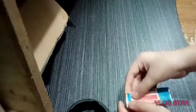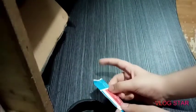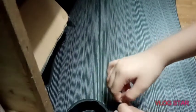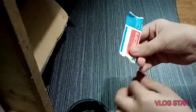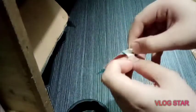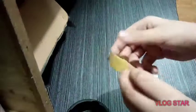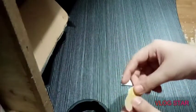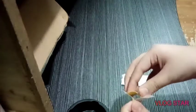So to open it, this is my style of opening a band-aid. I usually rip the pack over here, and then the piece of the band-aid will just come out. Here's the piece of the band-aid, or bandage.